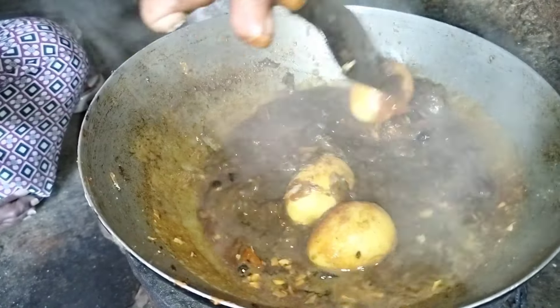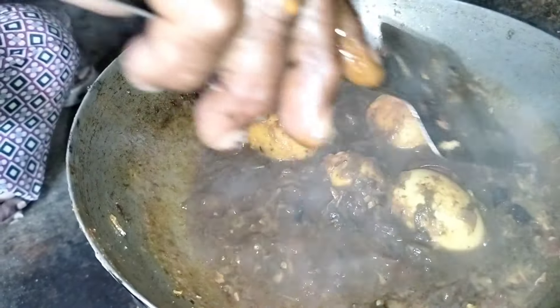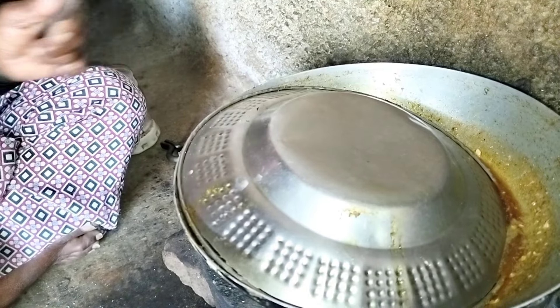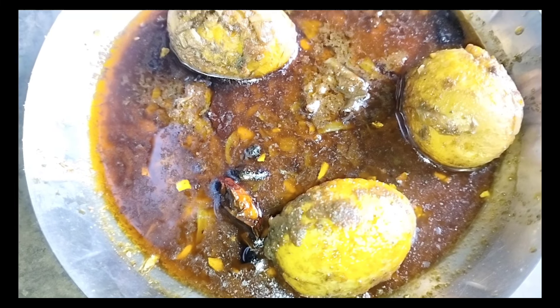We're embracing some fresh food. I'm going to cook some cheese in the oven.